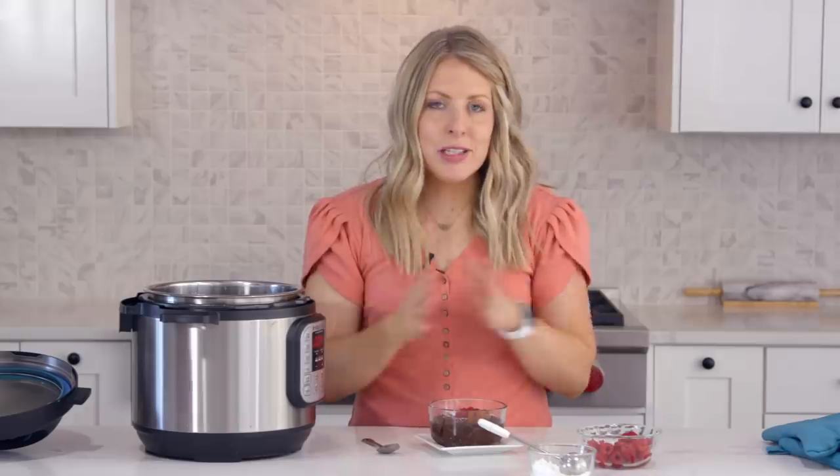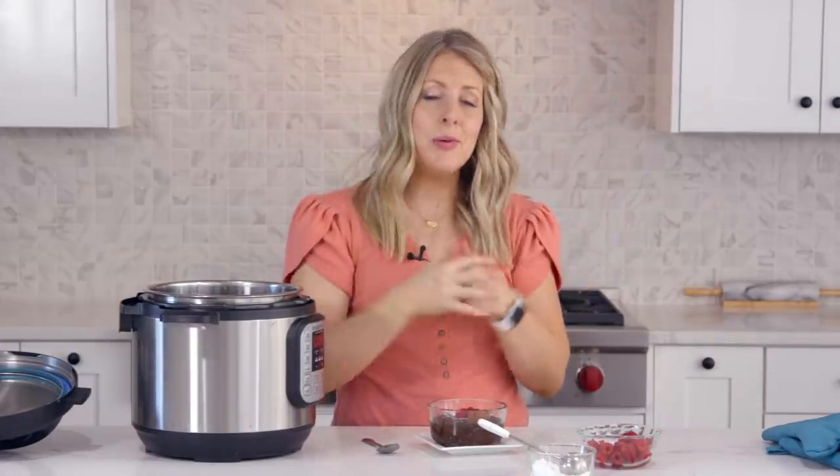All right guys, if you like this recipe, you can check out our other no-bake desserts right up there. Don't forget to vote for your favorite t-shirt down below in the description because we will be taking a tally really soon and getting those shirts out to you guys. We'll see you guys next time — bye!